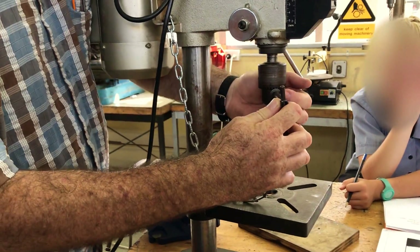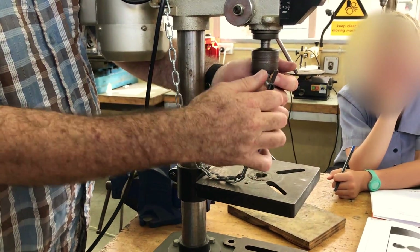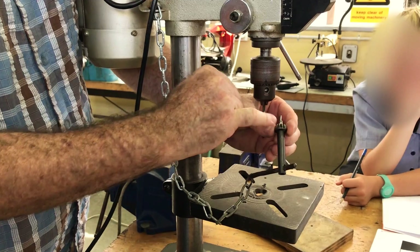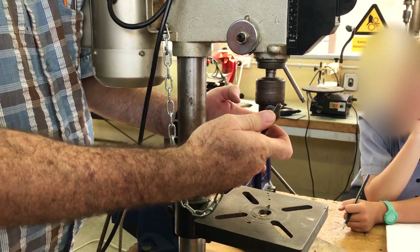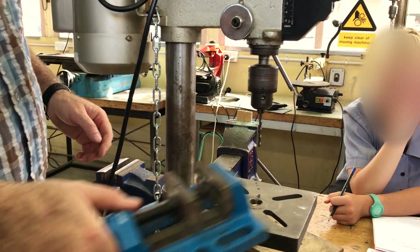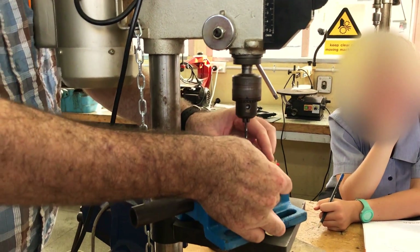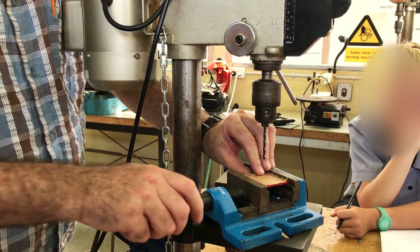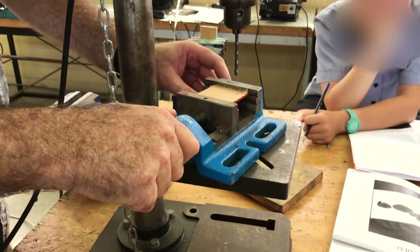Whenever you tighten the chuck, try to tighten it so that the long side of the lever is pushed upwards — same applies when you loosen it. The reason is that you want the pinion and ring gear to mesh tightly together, so you force them to mesh tightly. Now let's look at clamping the work. Pop the work into the table vise or machine vise — you'll see there are little shoulders that your work sits on.